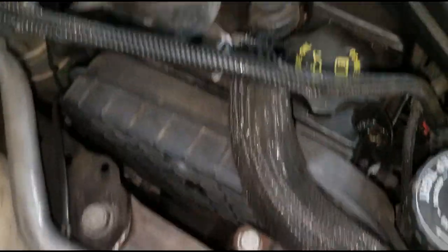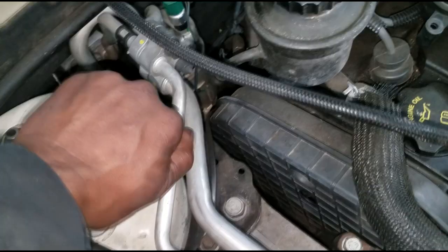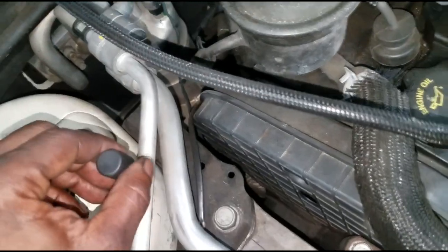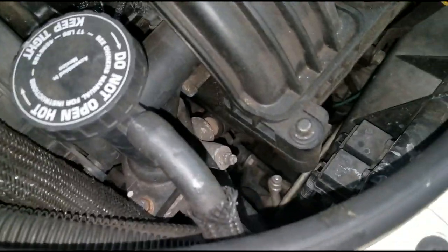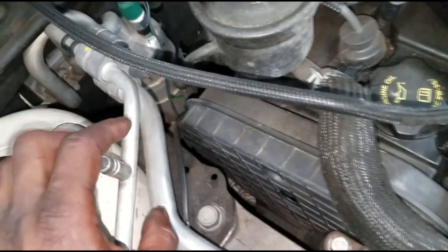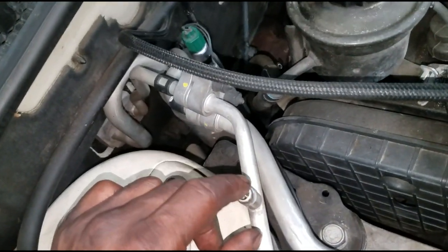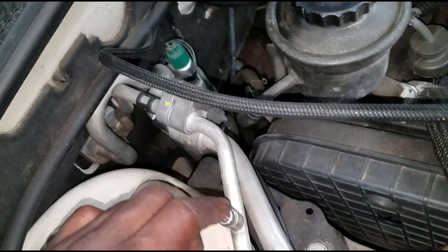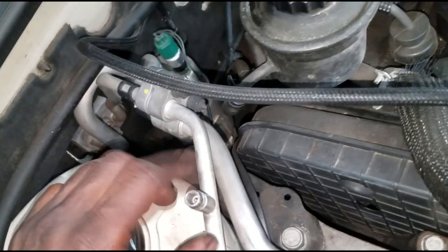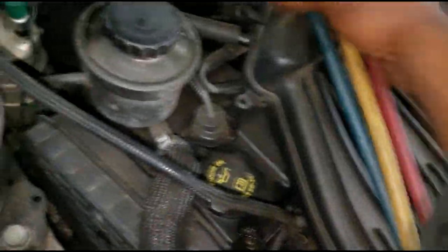We need to check pressure. Here's the low side port. On some of these cars the high side port is extremely hard to get to - that's the high side port right there. So I'm going to only hook up my low side port. I really want to know if I have pressure in here at all, if I have freon in here at all. If you're in a hurry you can push down on this port to see if you get a release, but that only tells you freon is present - not how much. I highly recommend you use gauges.